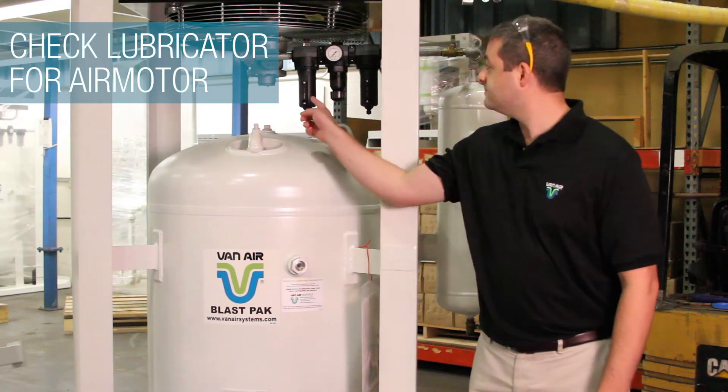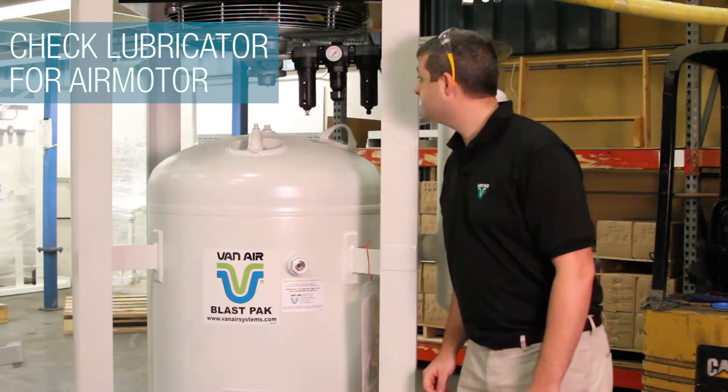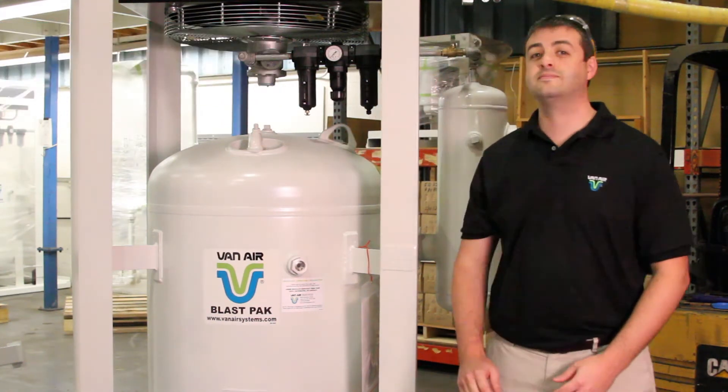Check the lubricator for the air motor to make sure it is filled with oil. If you run the lubricator dry, you will burn up the air motor very quickly.